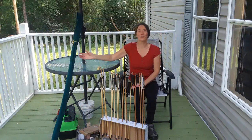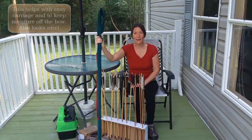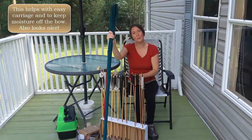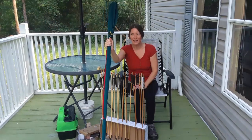Now for the bow. I like to keep my English longbow in a cloth bag. This is a cloth bag that came with the bow from England, so I brought that with me. The bow inside is made in America.